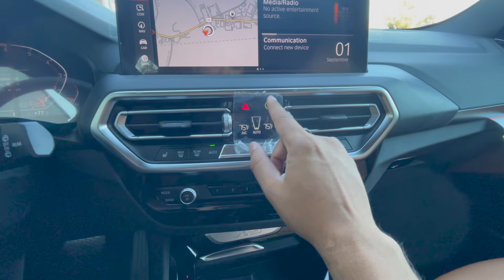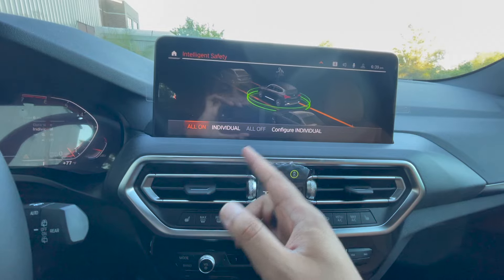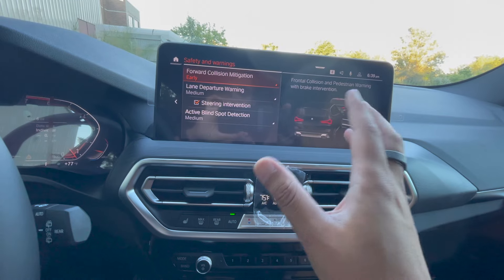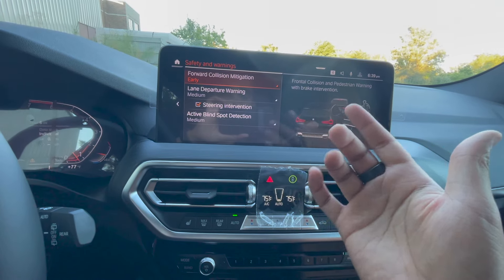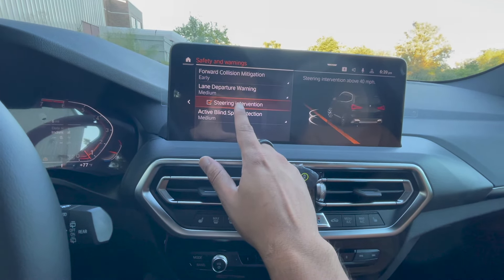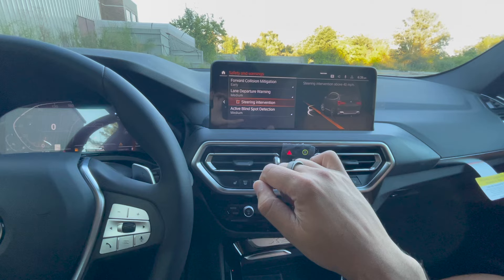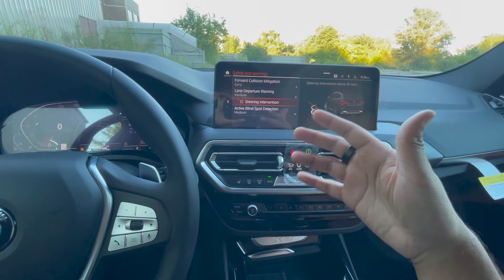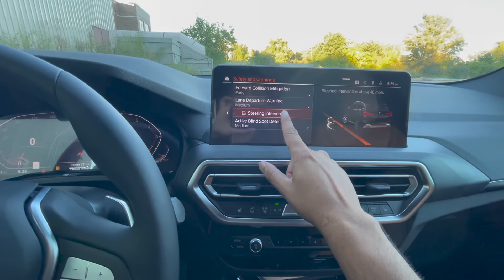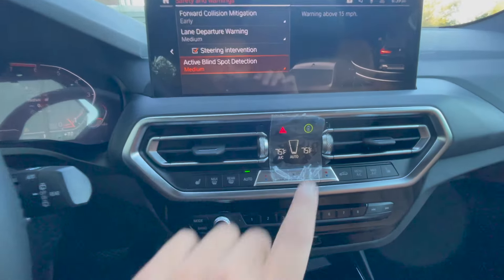Moving to this middle screen, we have hazards of course. Many people question what this safety button is — it allows you to configure your safety features. The main one worth mentioning is steering intervention for lane departure. If it's on and the car senses you left your lane without using a blinker, it'll give you a nudge on the steering wheel — which can be useful but also scary and annoying. If you don't like it, just hit this button to deactivate the steering intervention while still keeping lane departure warnings on.